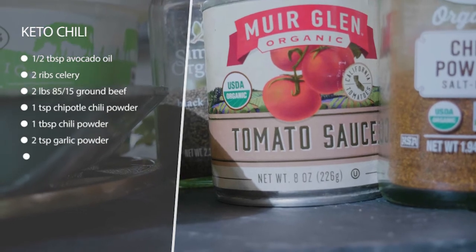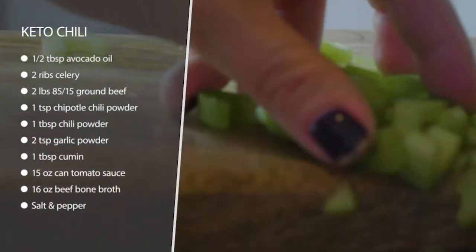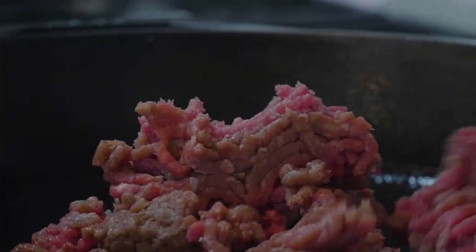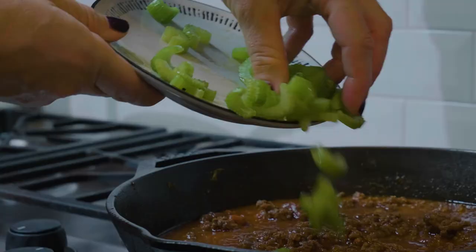All you're gonna do is sauté some celery in avocado oil, take that out, brown your ground beef, then add your spices and throw in some tomato sauce. Put the celery back in, salt it to your desired taste, and you're done.